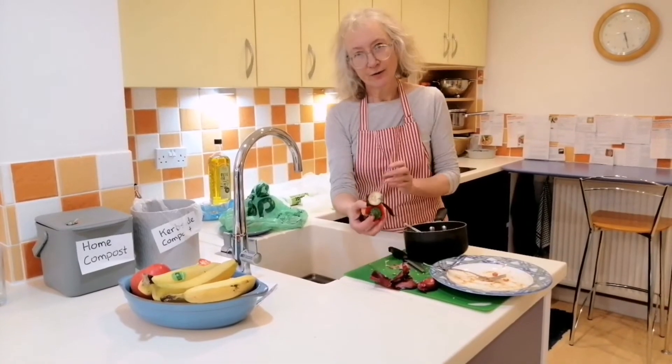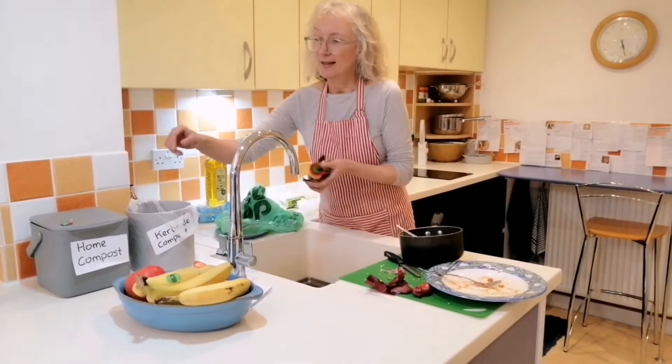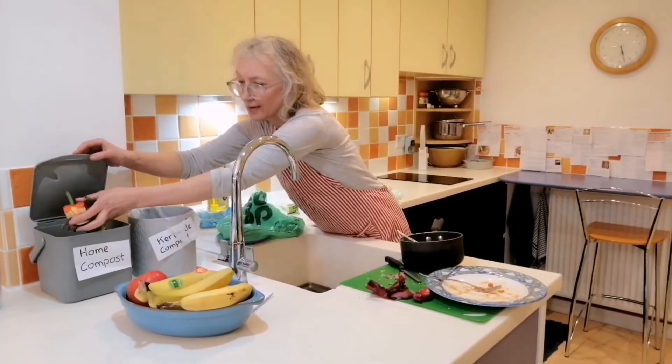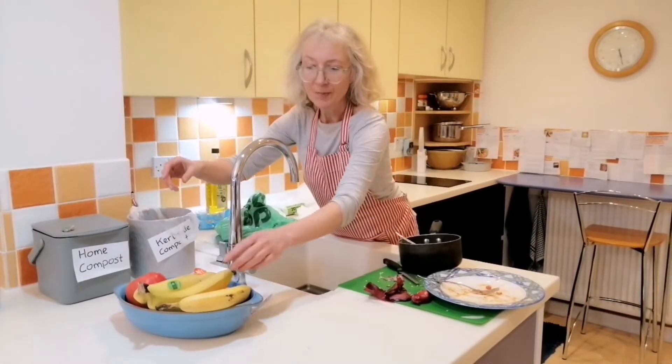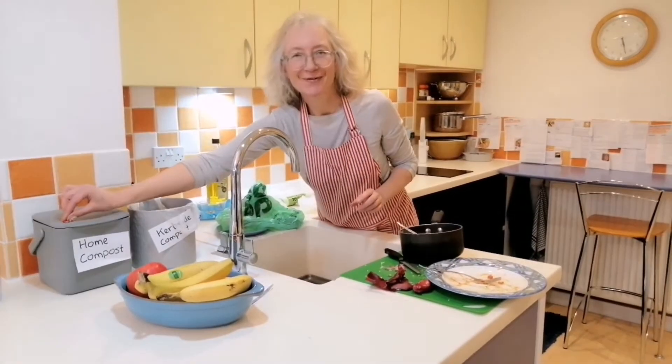For your raw fruit and veg, if you home compost, I would put those in your home compost pot. And if you've got banana skins, just remember to take the stickers off because they don't compost very well.